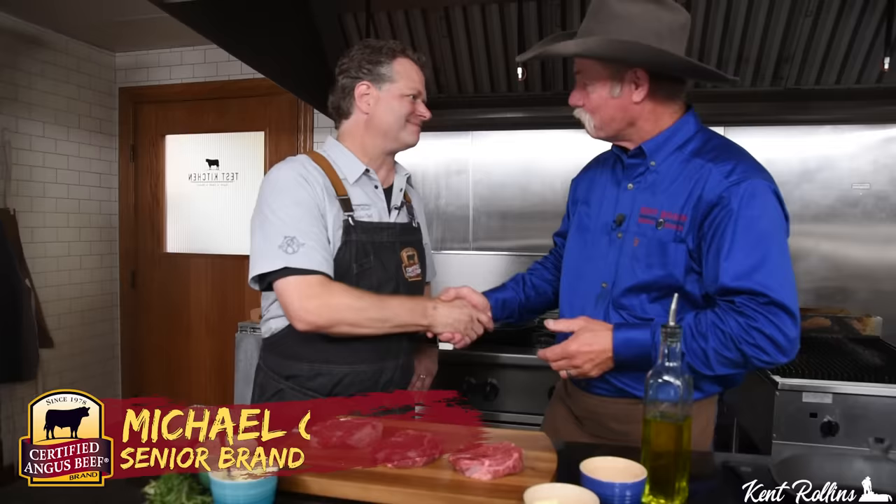As always, Shannon will have everything you need to know down there in the description listed below. And be sure, all you new viewers out there, be sure to share, like, and subscribe because we don't want you to miss out on anything that we're doing — especially today with my good friend Michael. Michael, thank you so much. It's so gracious for y'all to let us come into your test kitchen here at Certified Angus Beef.